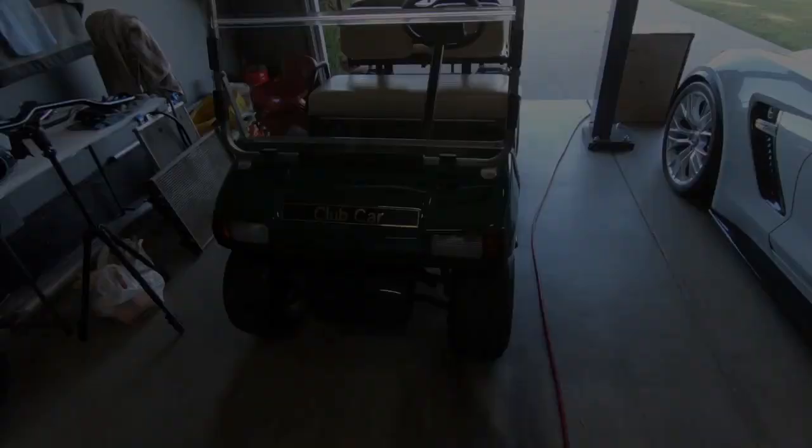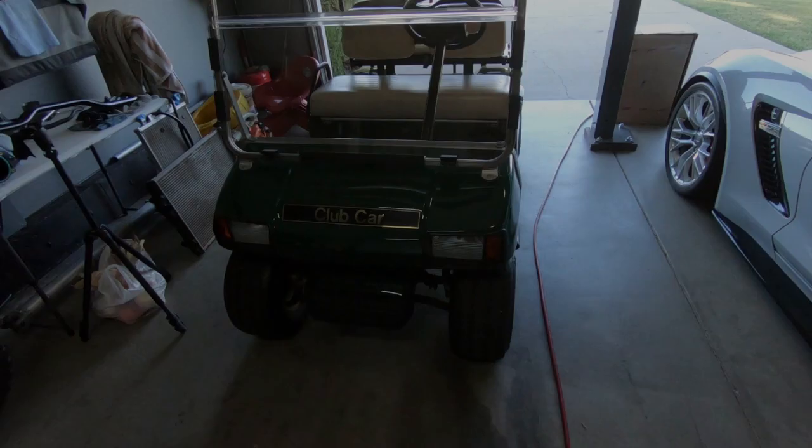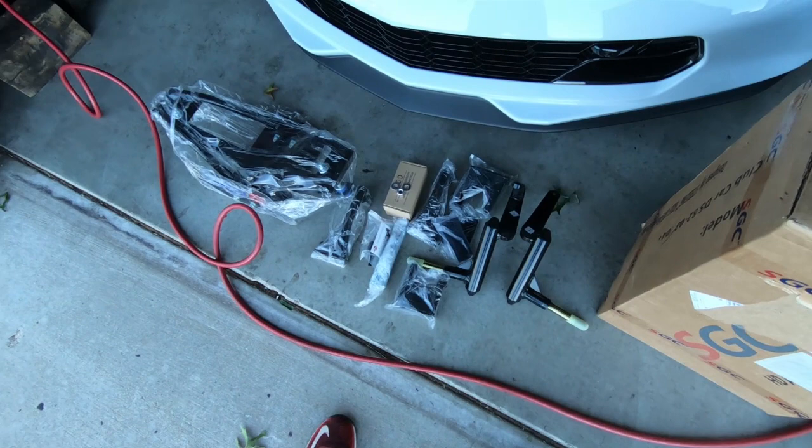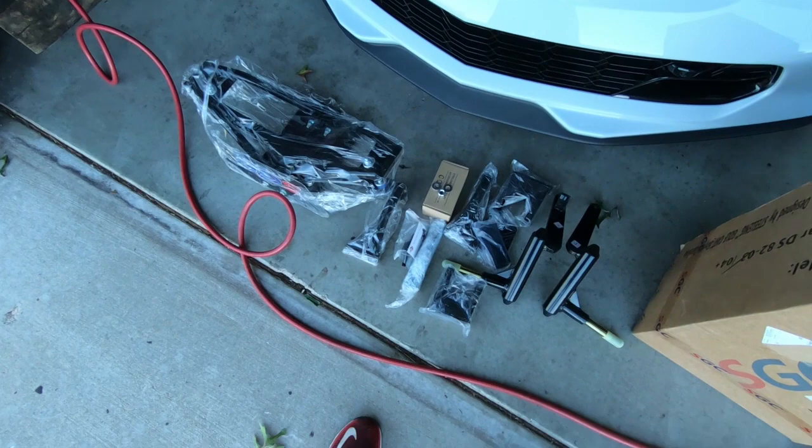It is the next night and I went ahead and unboxed all of the front and rear components. This is the lift kit we're going to be using — it is a six inch lift. I would love to show you the wheels but you're just going to have to wait till I get to that part because they are awesome. This thing is going to look incredible. I'm going to jack this thing up, get the front off the ground, put some jack stands under it, and start tearing the front apart.